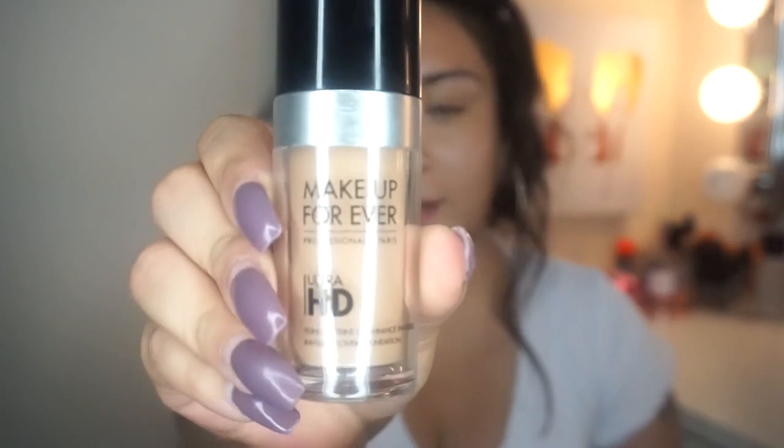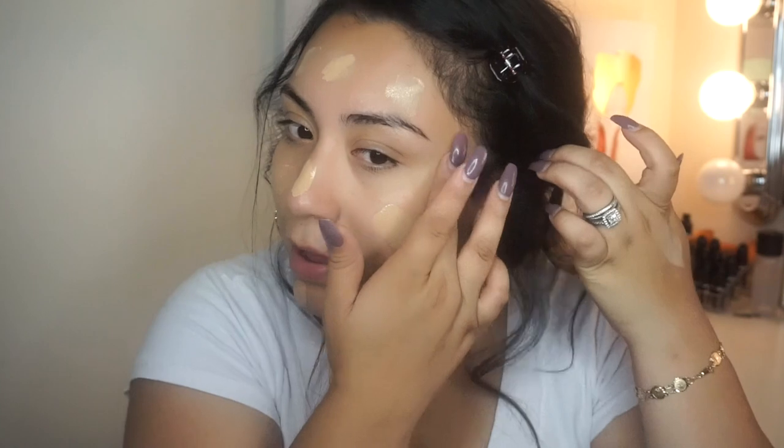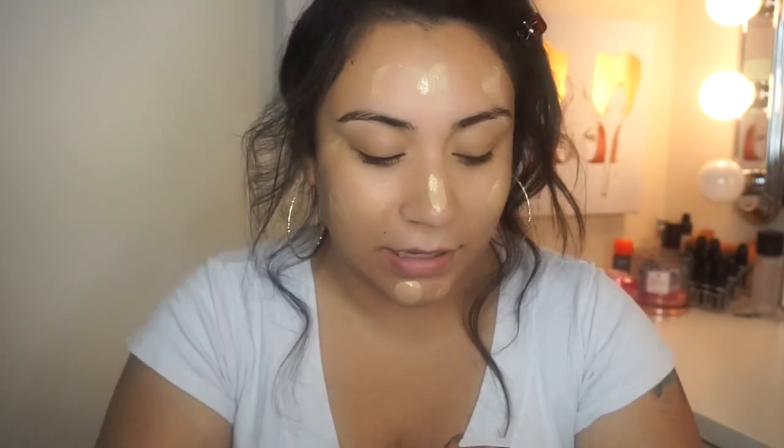Next for foundation, I'm actually going to be using my favorite Makeup Forever Ultra HD Foundation. I'm just going to take two pumps like always, use my finger and wipe that on my skin. I have a little bit of breakouts around my skin — one on my nose and some right there. I just got them last night. I was actually eating peanuts yesterday. I don't know why every time I eat peanuts, I break out.